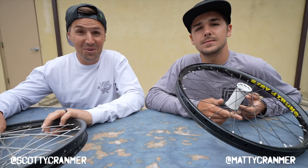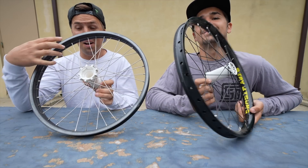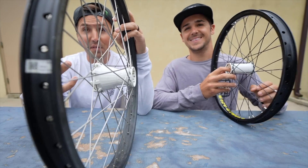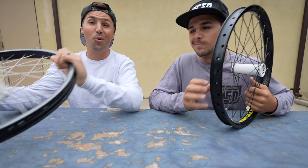In today's video we're going to be showing you guys these amazing 3D printed hubs that Maddie made himself. He completely designed this thing from top to bottom — I've never even seen a hub that's designed this way before, so it literally is a one-off. We're going to tell you the story on how it all came together.